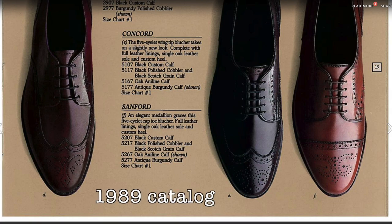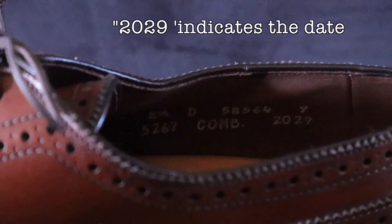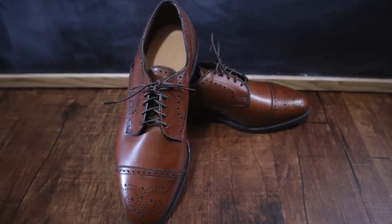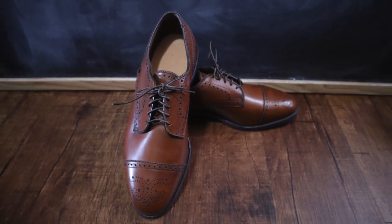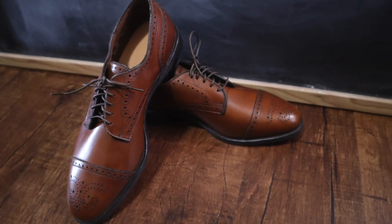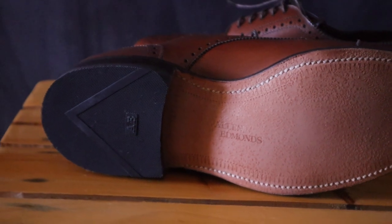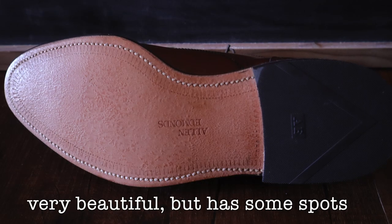The reason I know that is because on the older Allen Edmonds shoes there's a four-digit number on the lining, and the last digit is the year number. I also know these were not made in 1999 because the insole is the design of the 1980s. Just taking a quick look at the outsoles, you can see just how beautiful they are despite the odd aging spots that have come on the soles after some time.